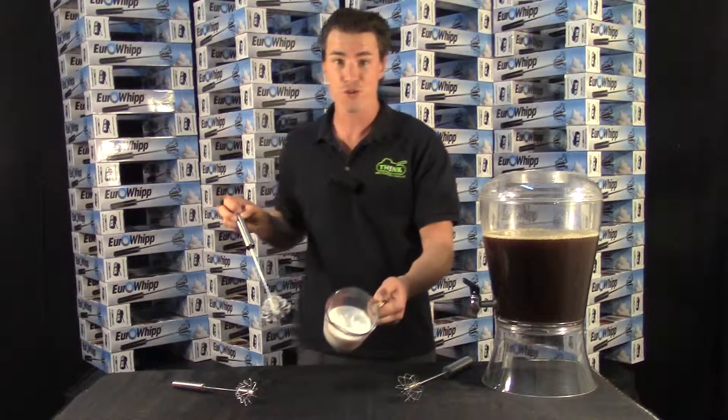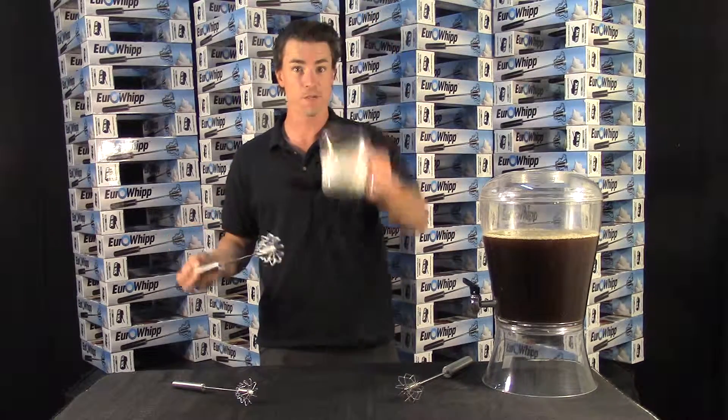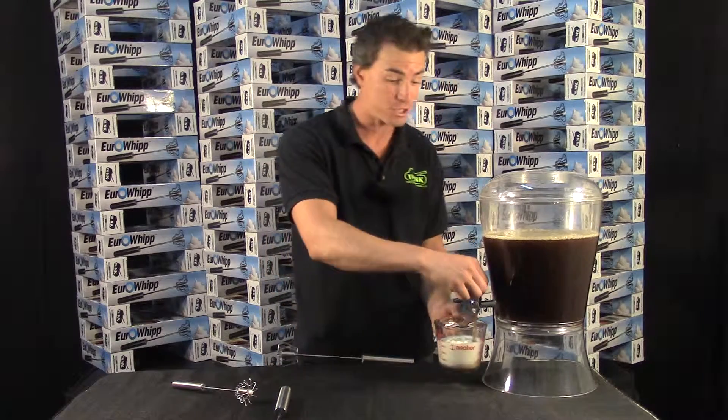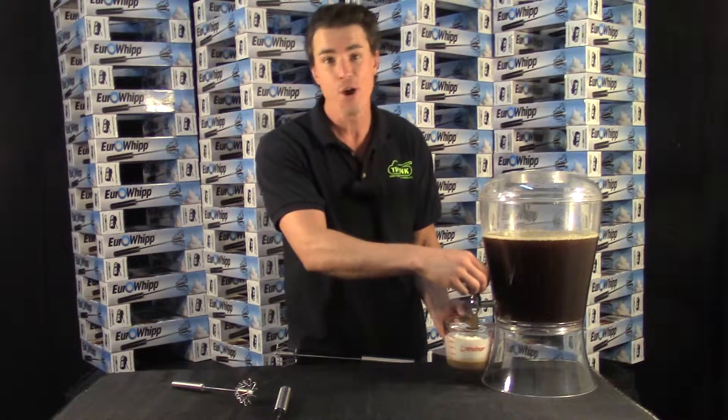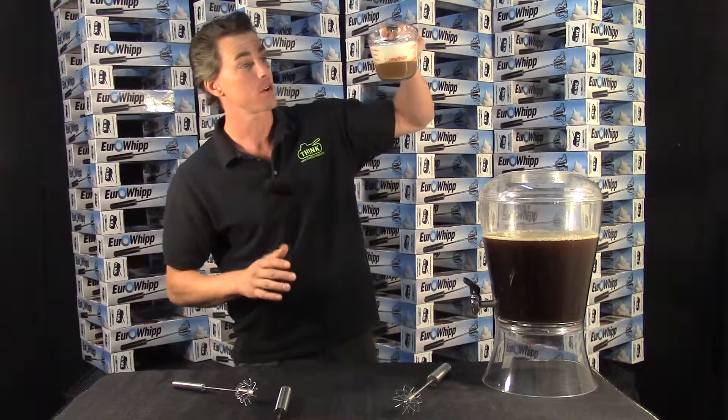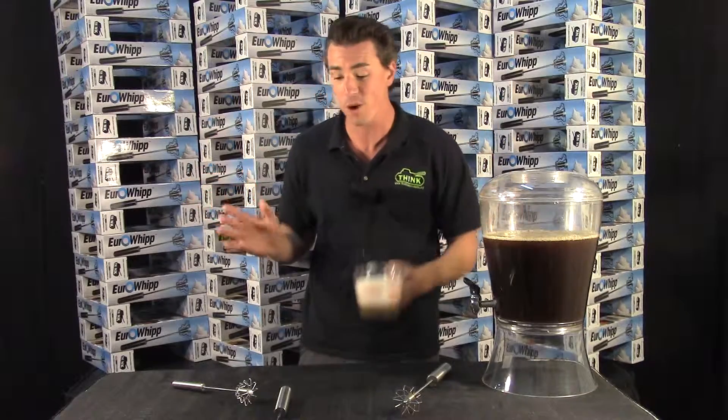And this is so thick that I can turn it right over. Pour my coffee through and there's your 10-second latte, cappuccino, frappuccino, hot chocolate, chai tea — whatever you like over at Starbucks. Now you can make it right in the coffee cup at home in 10 seconds for free, which is very important.